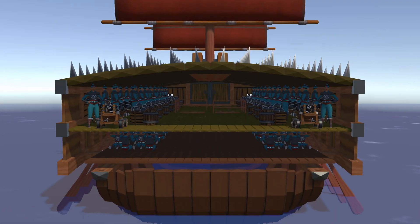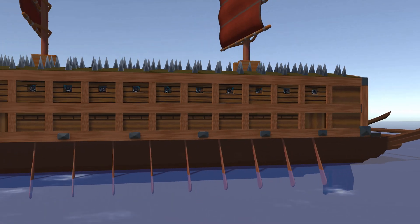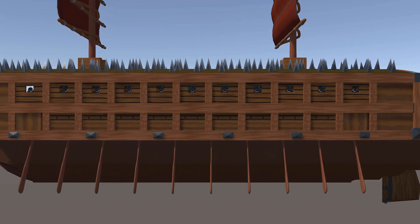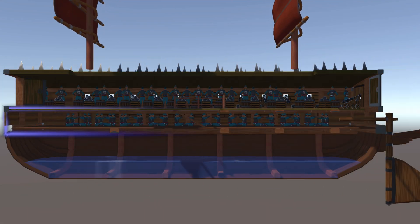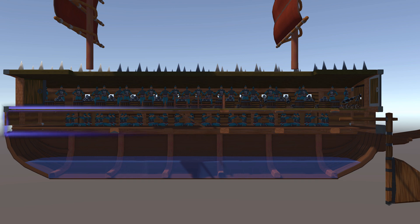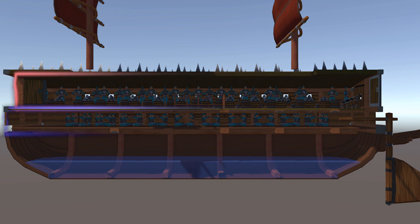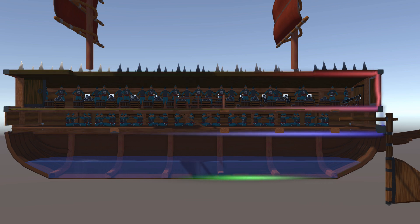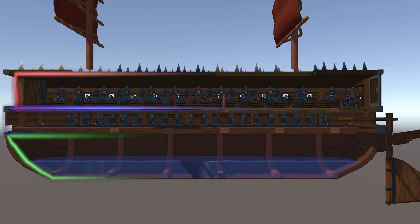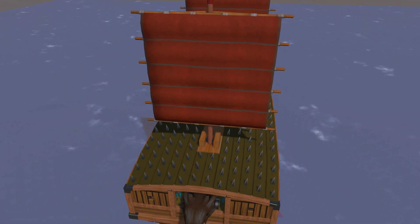The turtle ships had two to three levels stacked on top of each other. The first deck had non-combatant personnel, such as the rowers, who were positioned between the lower deck and the upper deck, away from enemy fire. The combatant personnel were stationed on the upper deck, which allowed them to attack the enemy from a higher vantage point.